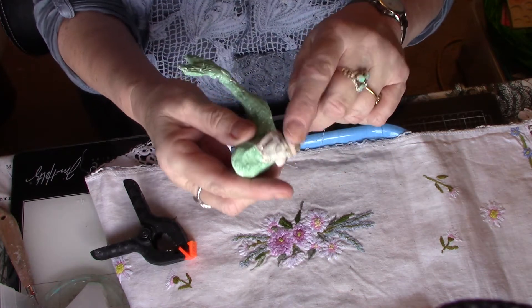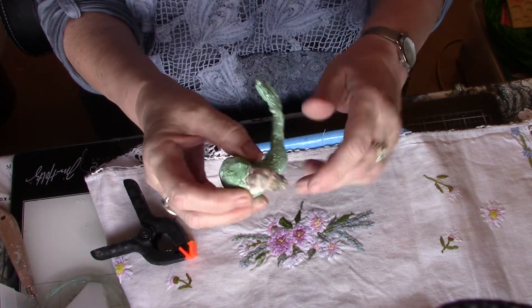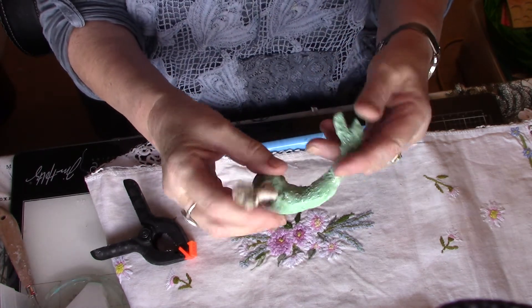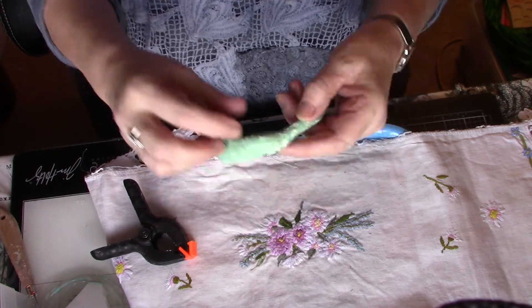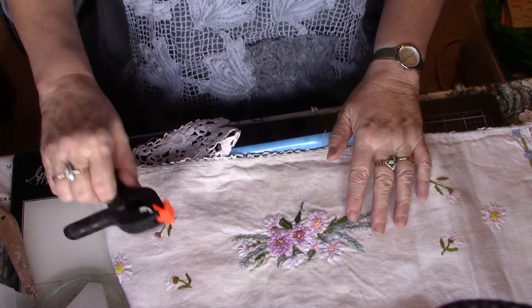I wiped her clean of all her face with acetone, so that's her coming on. She's coming on but you have to wait for things to dry in between, don't you.